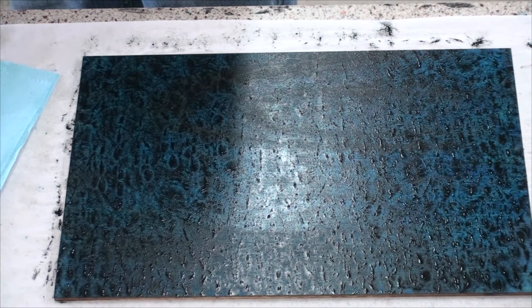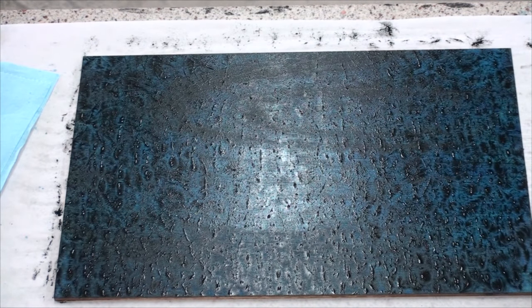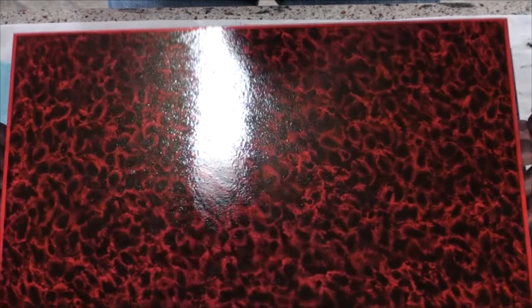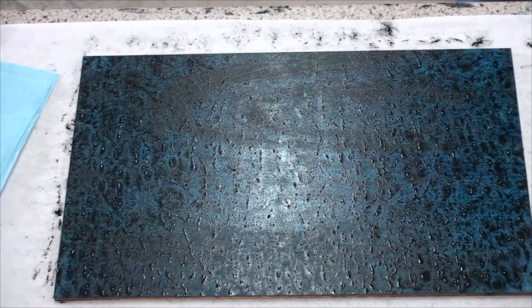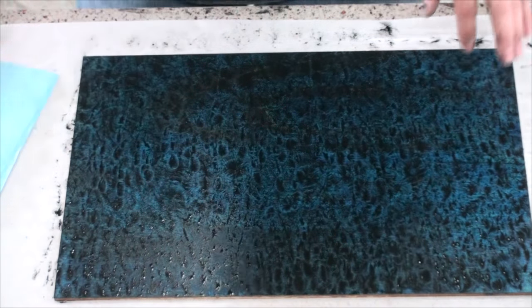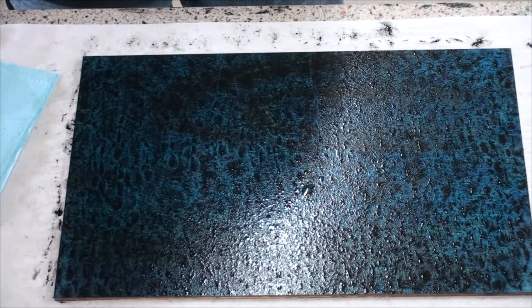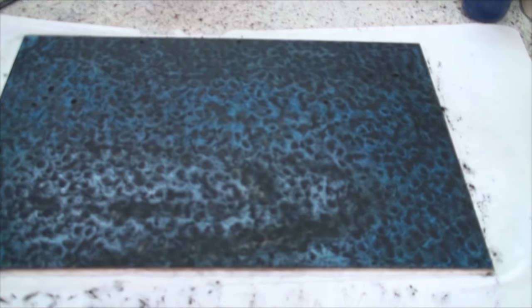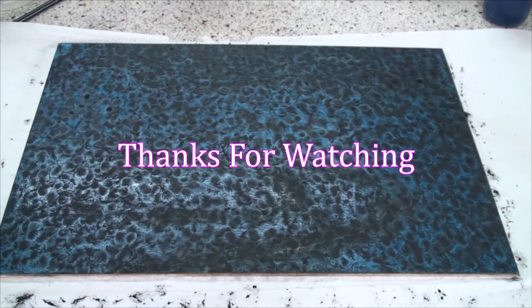My last one I did in blue thunder was this one. You can really see how that darkened — even if you had a light board, it really darkens it down. So I'll let this dry and see how I like it. If I don't, I can spritz more water on there. This is what I got so far — I like it, so I think I'm going to run with it. I'll clear coat it and post the picture.